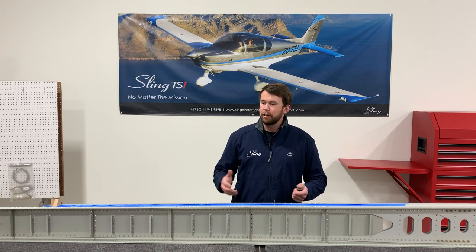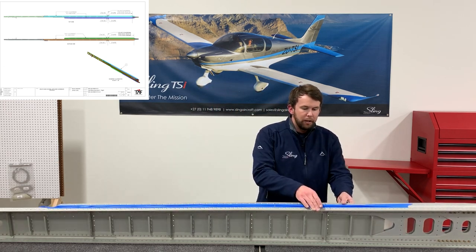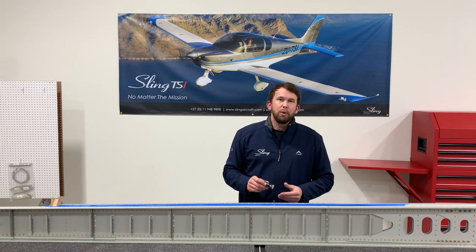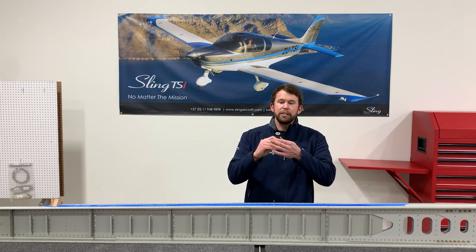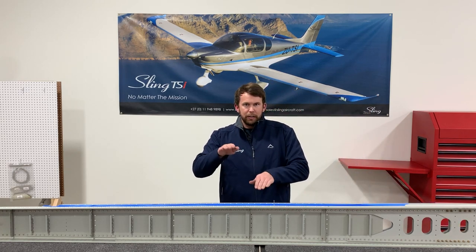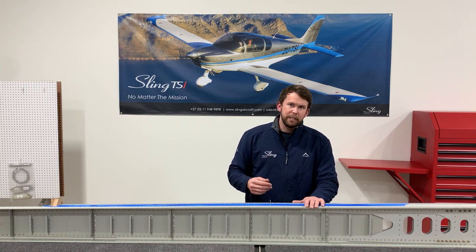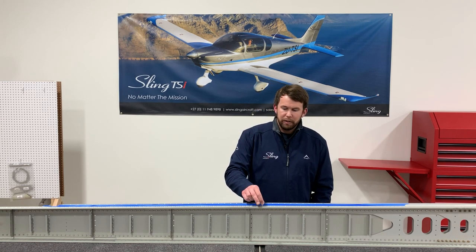The next step is to countersink your main spar. There are a lot of holes that need to be countersunk, and it's very important to mark out where the holes change from 4.8 millimeters down to 4 millimeters and only countersink the 4 millimeter holes on each side — top and bottom of the spar. It's important to keep the depth uniform across all the holes, so you'll want a tool to set your countersink depth and keep it uniform down the whole spar. After every couple of countersinks it's best to check with your rivet to make sure the hole is the same depth.